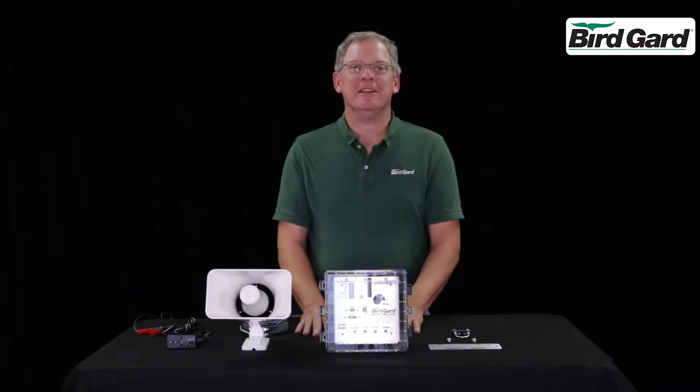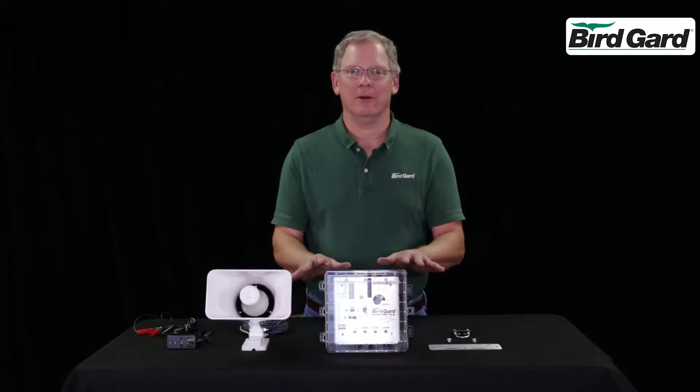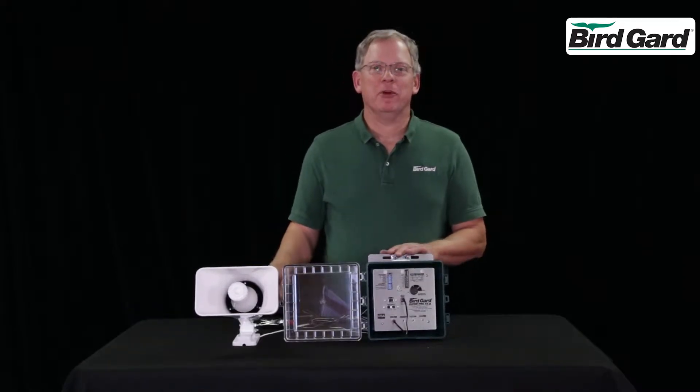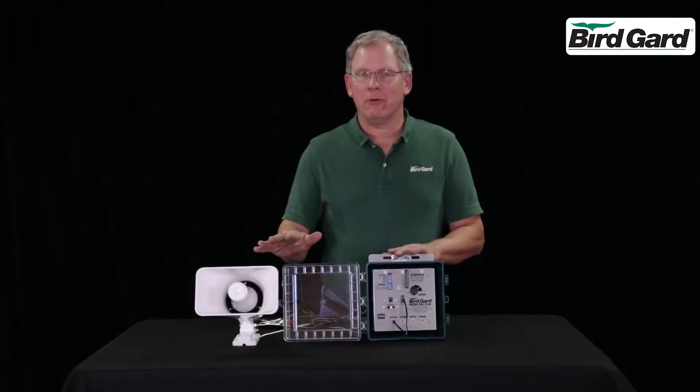Hi, I'm Rick with BirdGuard, and today we're going to do the assembly for the SuperPro PA4. The BirdGuard SuperPro PA4 comes with one speaker, but you can order three more for a total of four.